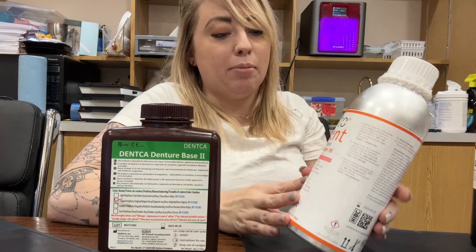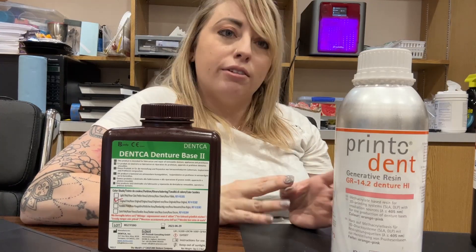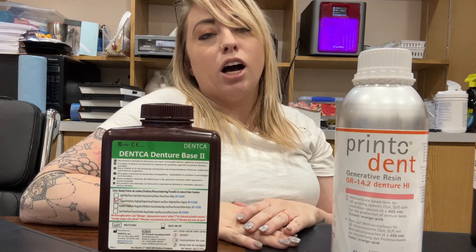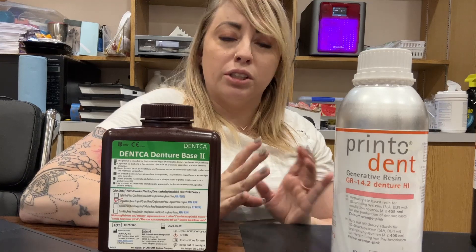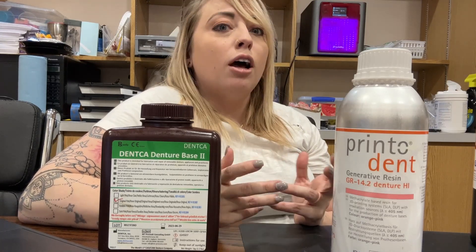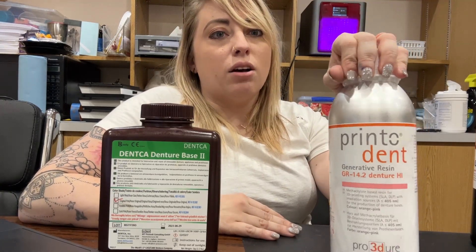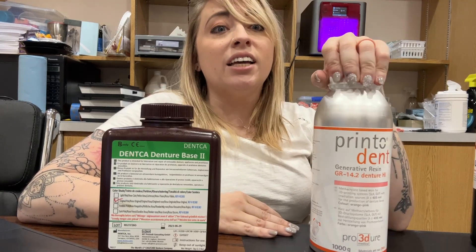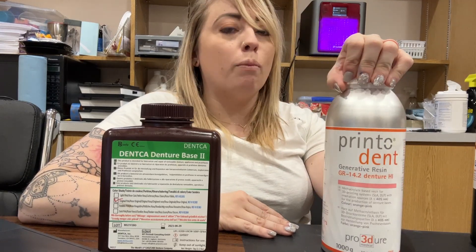The first one I'll start with, which is one of my personal favorites, is the Preat High Impact base. It comes in a couple of different colors — we have the original pink here — not super translucent, but a little bit of translucency. 3D printed dentures are more translucent than acrylic materials because the 3D printer sets them with a laser compared to cold injection molding. The Preat High Impact is one of the strongest on the market. You can drop it — I have chucked it across the room — and it is not brittle by any means.